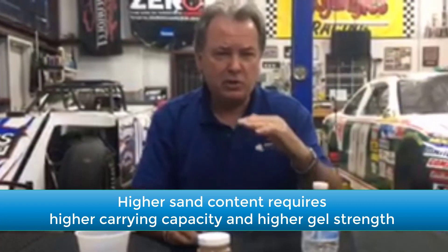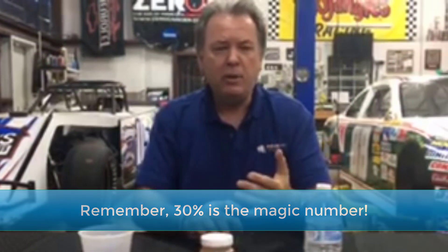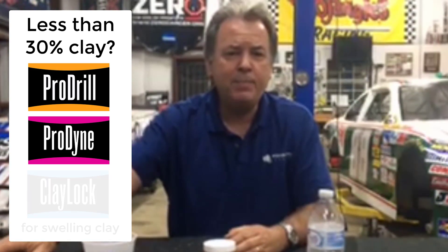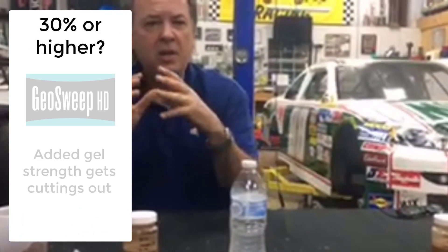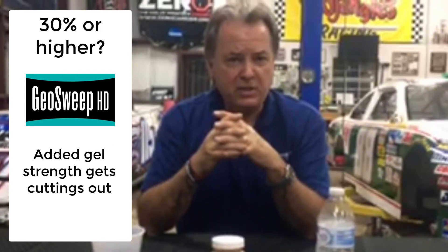With ProAction Fluids, 30 percent is the magic number. If you're below 30 percent and running in a clay type material like this, you want to run Pro-Drill and Pro-Dyne. And obviously if it's a swelling clay you want to run your clay lock as well. But when you start getting around that 30 percent — which we're close to with this sample — then you want to look at something with more gel strength like Geo-Sweep to be able to get your cuttings out.